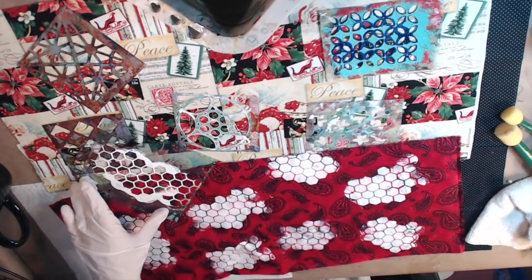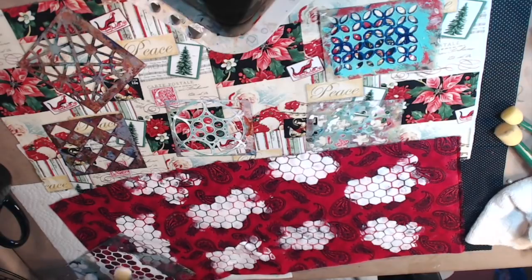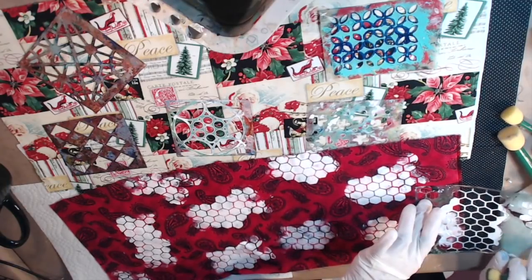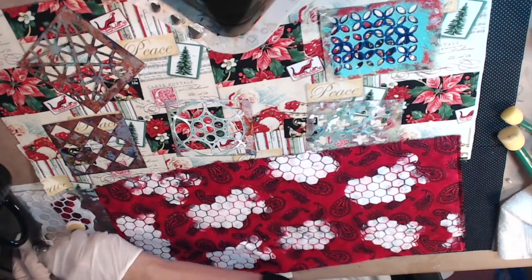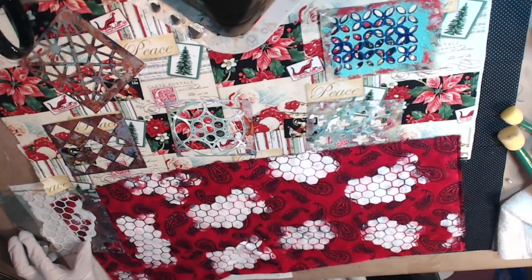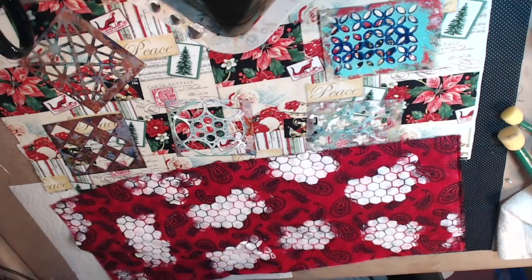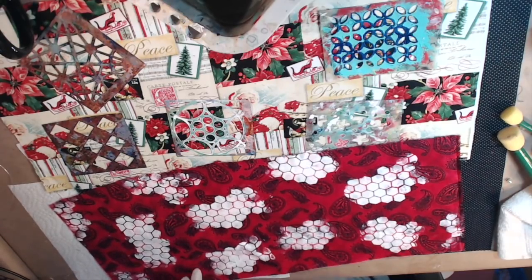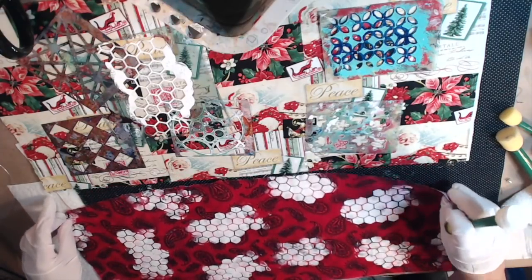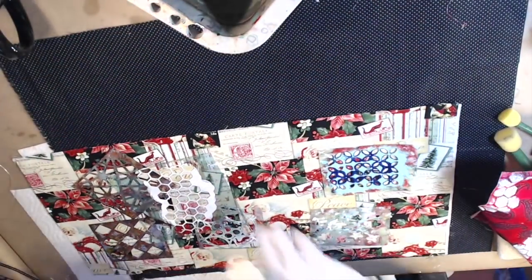You can see I'm just kind of doing anything, spacing it out, having fun — putting a little bit in this corner so it's all over. I'm going to let this one dry a little bit, but you don't really have to — you can just keep going. I'll start on the next one. The one underneath, I don't care if paint gets on it — it might actually look cool.